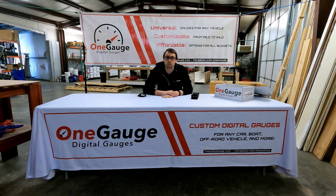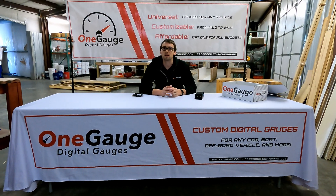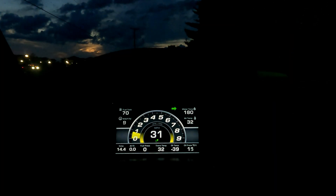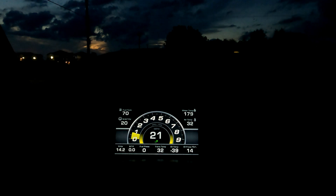Welcome to another One Gauge video where we discuss many of the features and options of our One Gauge digital dashes. Today I'm going to discuss the GPS speedometer option and our accelerometer option. The GPS speedometer option was added so that you don't have to worry about connecting anything from your vehicle to get a speedometer reading.